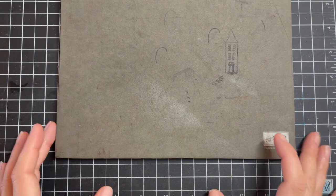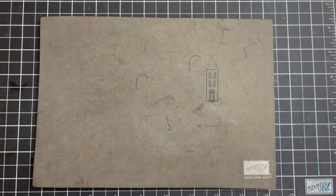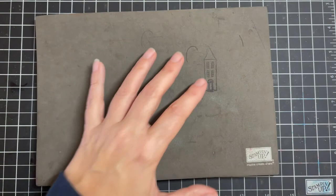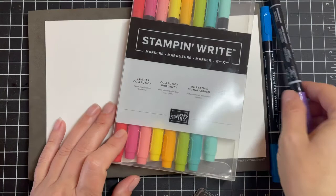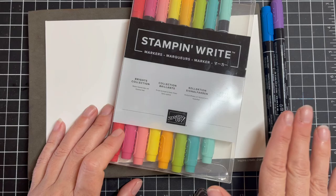Grabbing a pierce mat — when you use photopolymer stamps, you want to take time to have the right tools. A pierce mat underneath your photopolymer will help it stamp better. We also need a scrap of Whisper White cardstock and we're going to do it twice. We're going to embrace using our Stampin' Write markers — this is the Bright's Color Collection — and we're going to utilize two ink pads. We're going to use Bermuda Bay and some Gorgeous Grape and then stamp with Pacific Point.